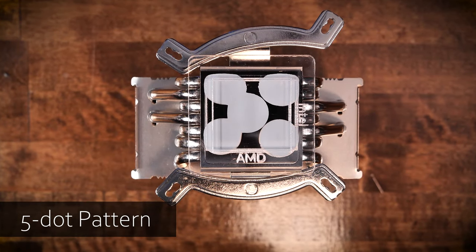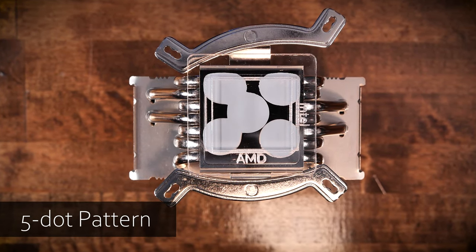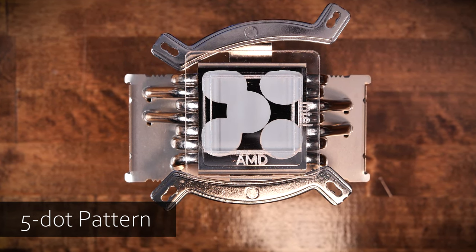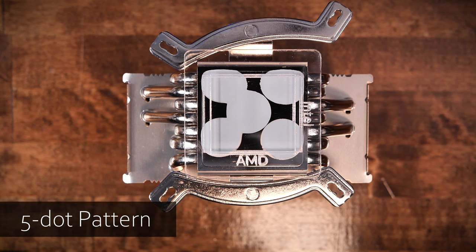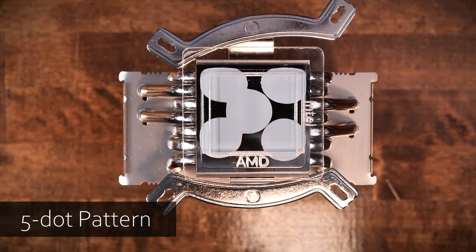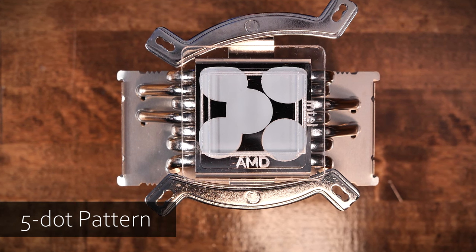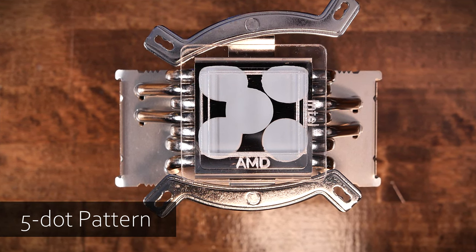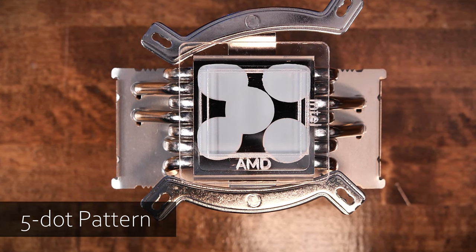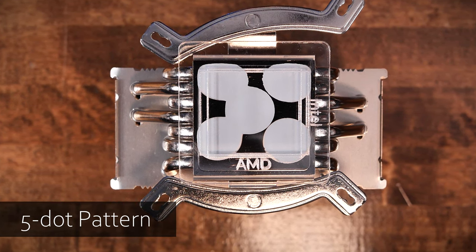Before asking our viewers for thermal paste pattern suggestions, we had never heard of the five-dot pattern, and from our testing it's clear this pattern did not produce great results — it kind of looks like a petri dish. The design left large uncovered areas of both IHSs, and having dots at the outer edges of the IHS area meant more overage and wasted thermal paste. It's clear the pattern doesn't produce quality results, and we'd recommend against using it.